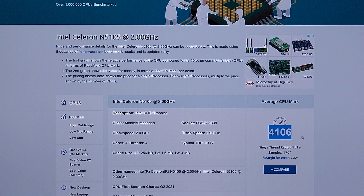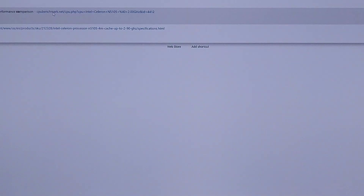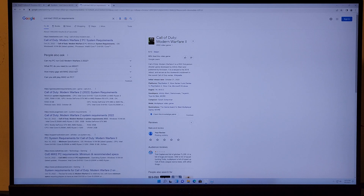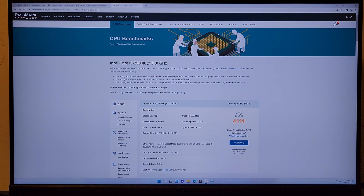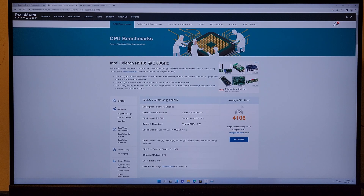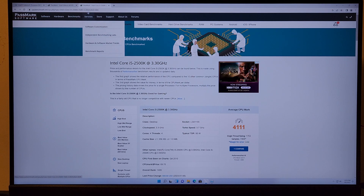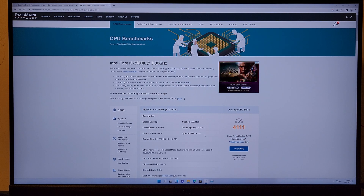Looking at the PassMark for the CPU — the PassMark is 4106. The CPU required for the latest Call of Duty is the i5-2500K, and it's getting a similar PassMark to our CPU — about five points higher. I think that's kind of funny. And this is a 10-watt CPU compared to a 95-watt CPU.